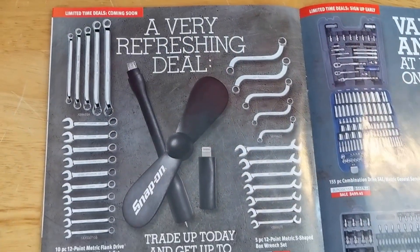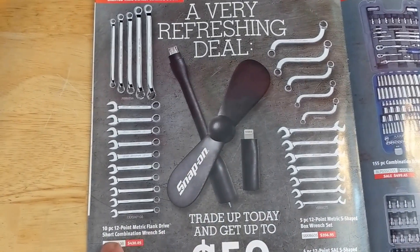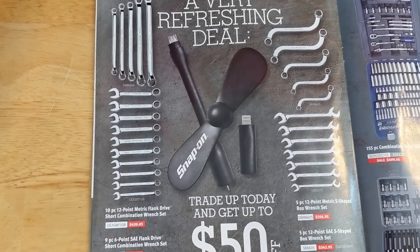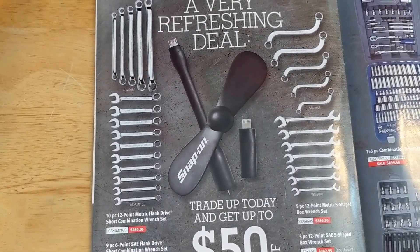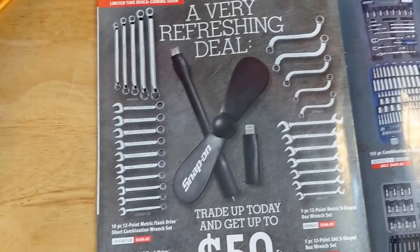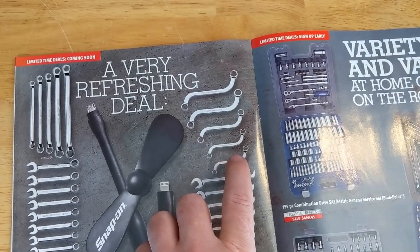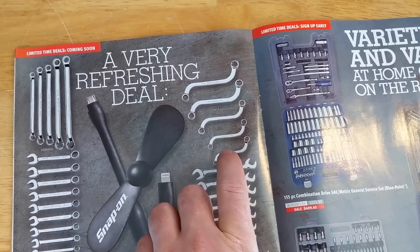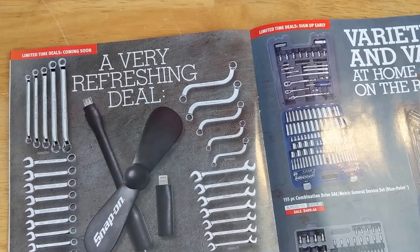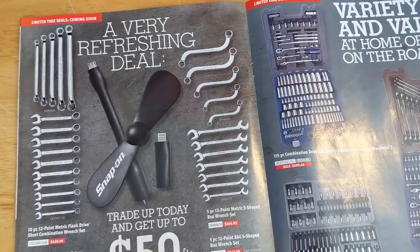They've got some deals on specialty wrenches — the flank drive short combo wrenches, offset box wrenches which can be handy for sure, and S-wrenches. S-wrenches are very rare that you'll need them, but every once in a while. It's probably better to just buy a cheap brand because the amount you're going to use them isn't worth spending the money on a Snap-on.